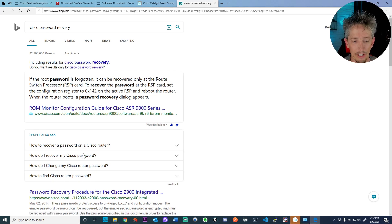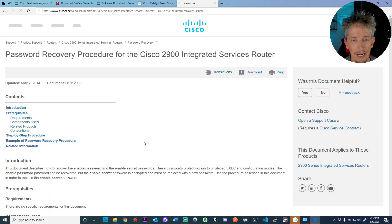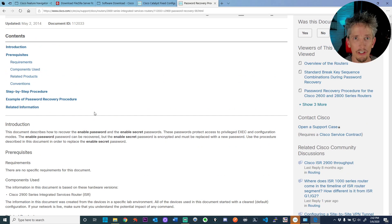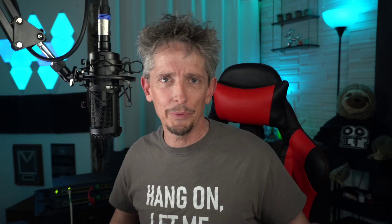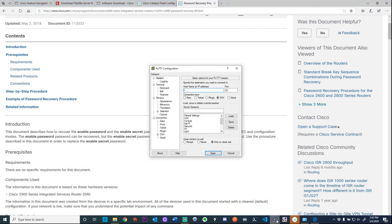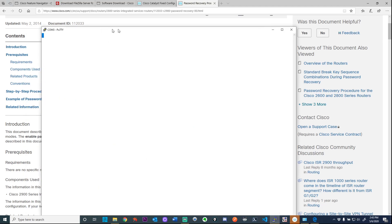To do password recovery, I went to Cisco's site — I did a Google search for 'Cisco password recovery.' It's really straightforward: you go to Cisco's site, look for your gear model, and it has step-by-step procedures. It's slightly different for each device, but the concept is the same. There's a password on this box and we want to get rid of it so we can have access. I've also brought up a console session so we can see the output.